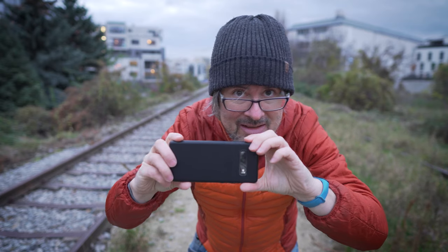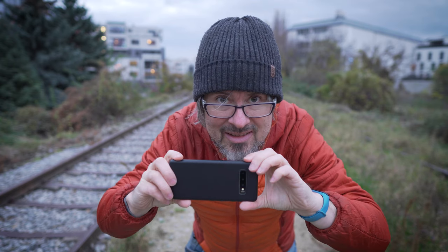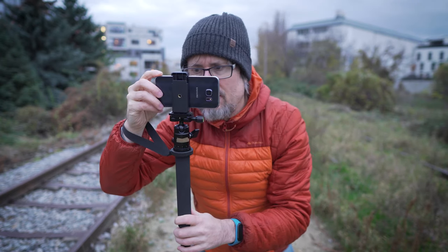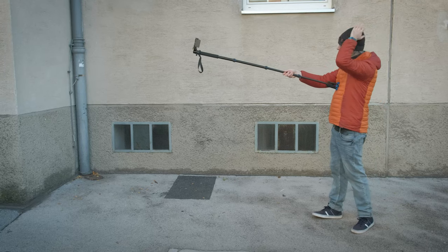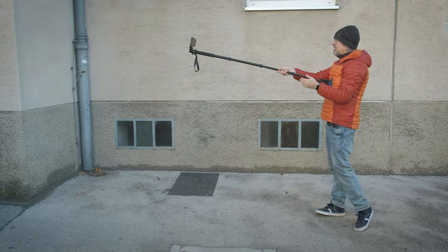I filmed with a smartphone without the monopod and then with the monopod — with the monopod the video was much more stable. You can use the monopod as a selfie stick as well. Using a monopod is much more versatile than using a tripod, but you have to hold the monopod so that it doesn't fall, or use the supplied arm strap.